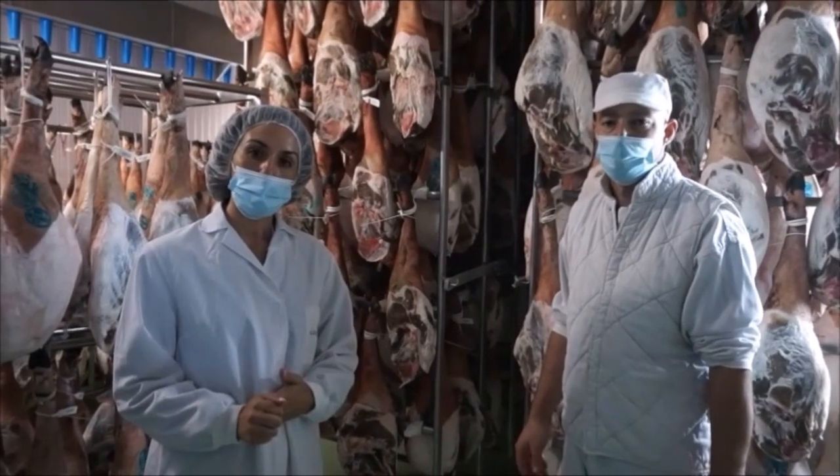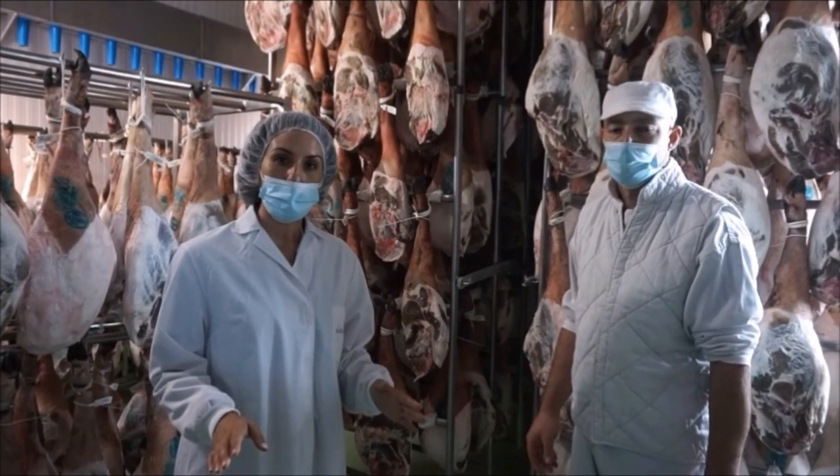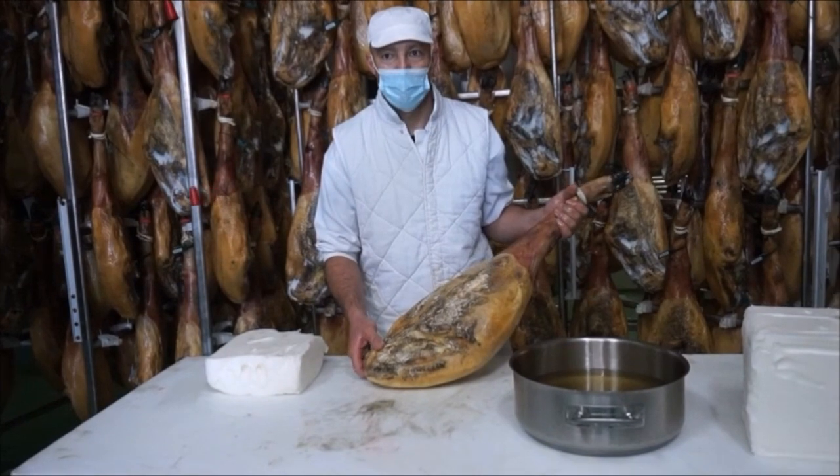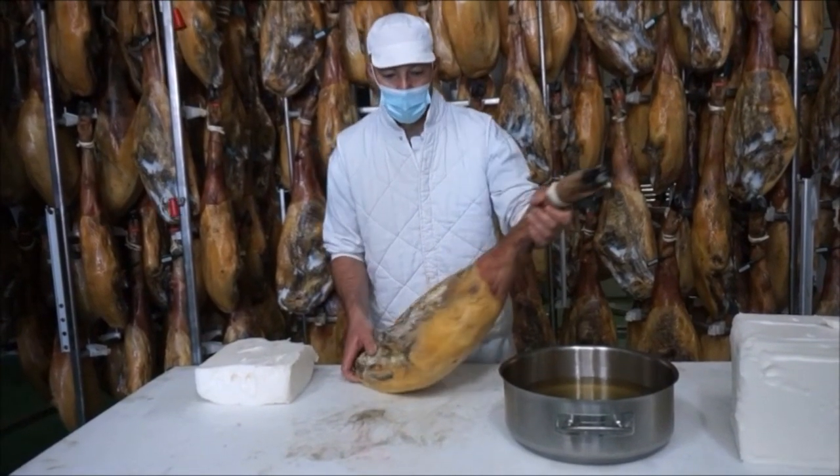After that, the leg gets washed and aged for about 90 days under humidity and temperature control. The humidity and temperature are raised gradually across the 90 days.